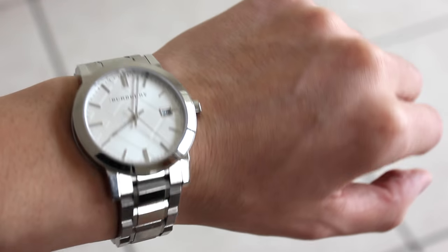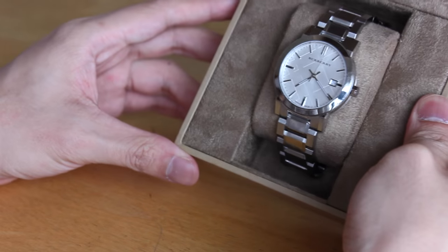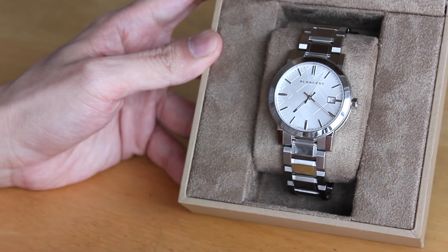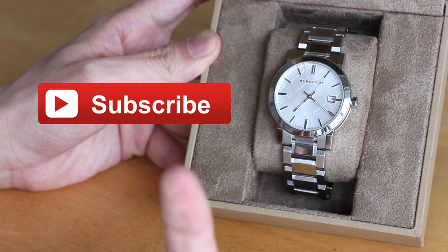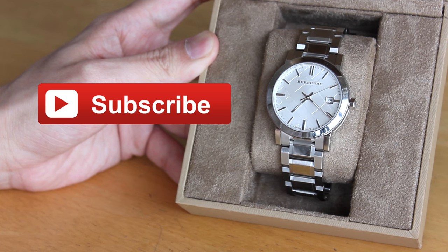Alrighty, so that's going to be all for this video. If you did like it, make sure to give it a thumbs up and subscribe for more Merrick. If you want to see more unboxing videos and review videos, you can do that by clicking right here on the screen. Until next time, that was your Daily Dose of a Hot Mess — bye bitches!